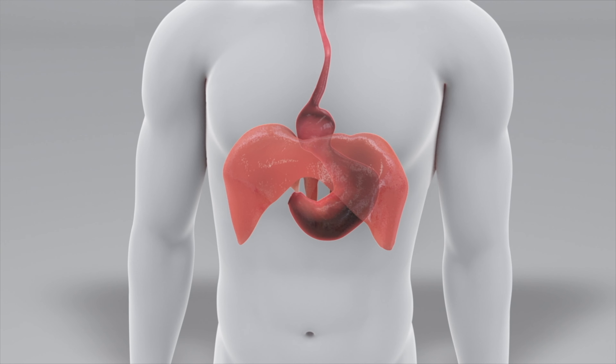A hiatal hernia may also be present, further promoting abnormal reflux. A hiatal hernia is when the top of the stomach gets displaced or herniates through the diaphragm and up into the chest cavity.